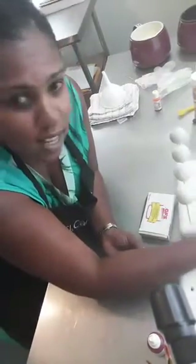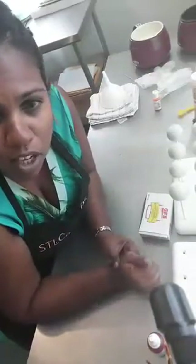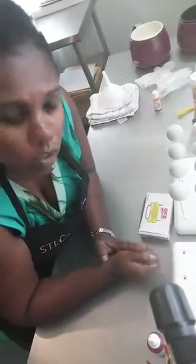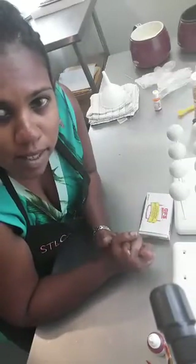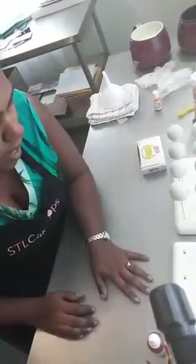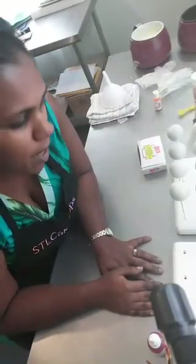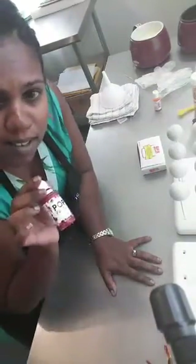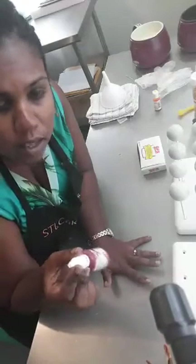I'm going to be hand painting these. If you're just watching for fun, great. If you have any questions as I'm painting, obviously I'm not looking at the screen so I won't be able to answer. If you want to wait till a little bit later, or when you see me looking at the screen, you can go ahead and post your questions. Like I said, we're hand painting St. Louis Cardinal theme baseball cake pops today.